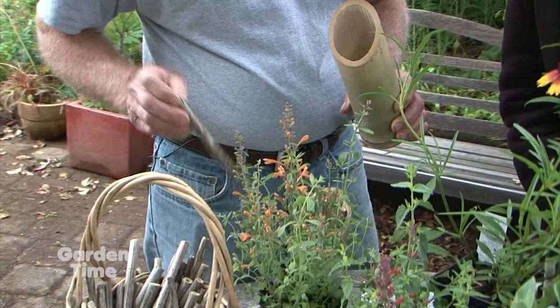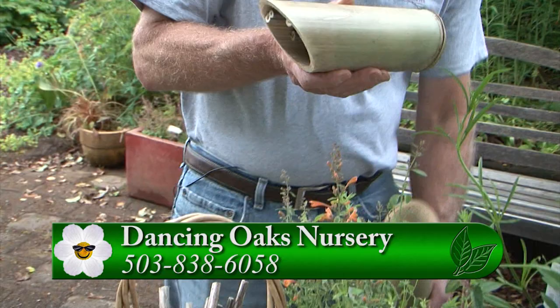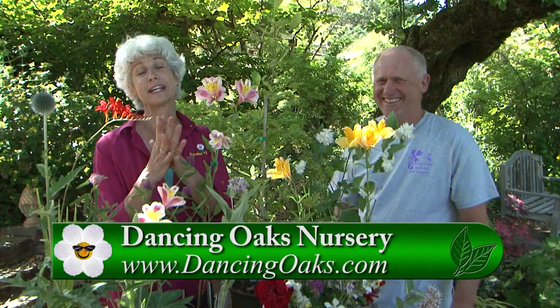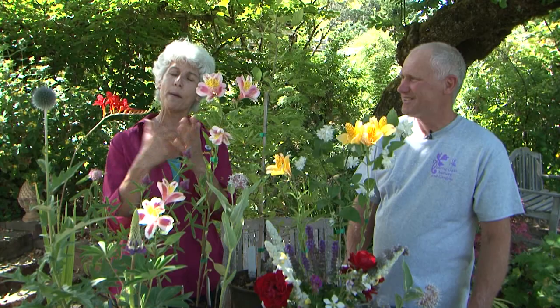And mason bee pollinator kits using bamboo tubes. So much to do! We can't list it all, so we invite you to go to the Dancing Oaks website and come out to Pollinator Fest — it's so much fun for the whole family. If you can't make it out here, come another time or visit their website; they do mail order. Thanks so much, have a great day.